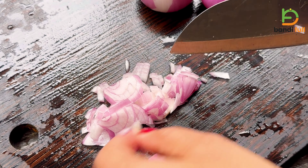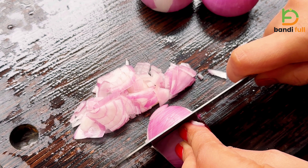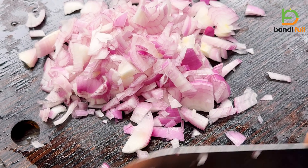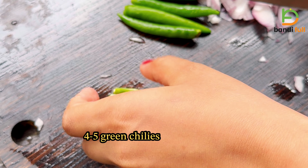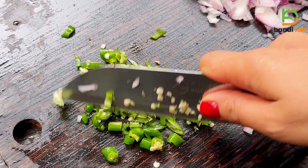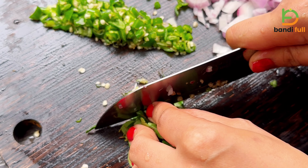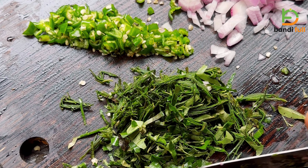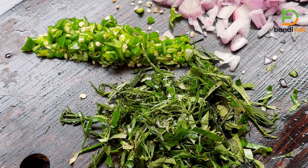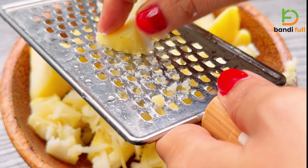I'll put it in the case of a cutlet. I will cut the cutlets in the pan and add some more ingredients.